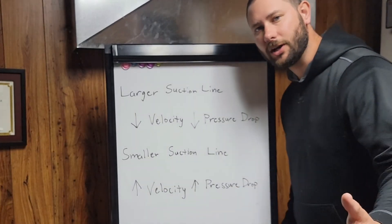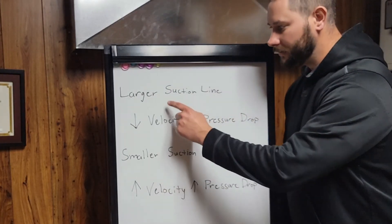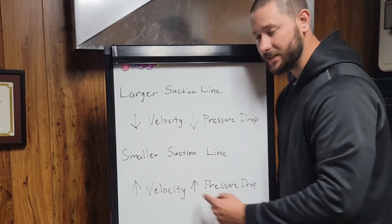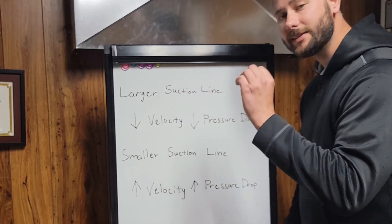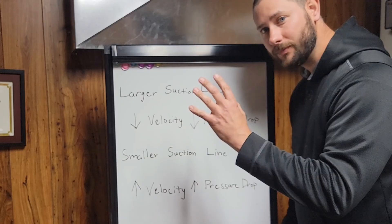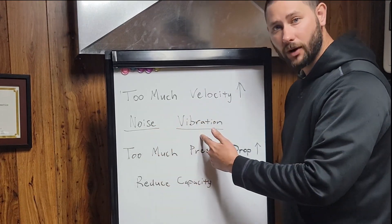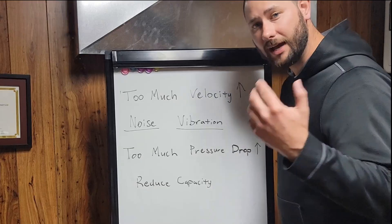Let's compare the larger suction line to the smaller suction line and see how that affects velocity and pressure drop. The larger suction line will have decreased velocity and decreased pressure drop. The smaller suction line will have increased velocity and increased pressure drop. Too much velocity causes noise and vibration. Not enough velocity means you don't have proper oil return, which directly affects the life of the compressor.